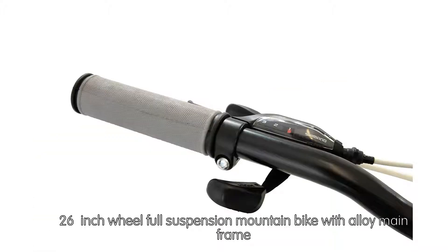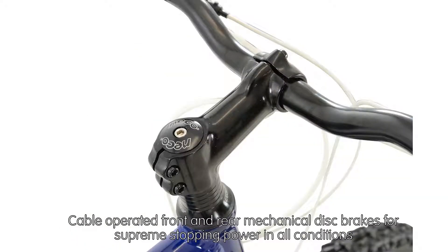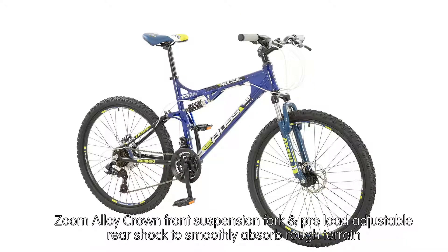Cable-operated front and rear mechanical disc brakes provide supreme stopping power in all conditions. The Zoom alloy crown front suspension fork and preload adjustable rear shock smoothly absorb rough terrain.